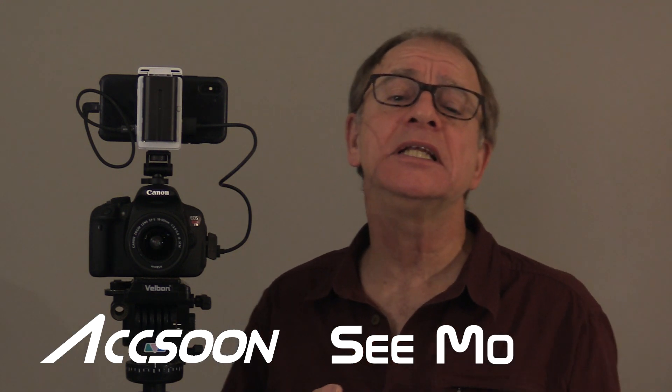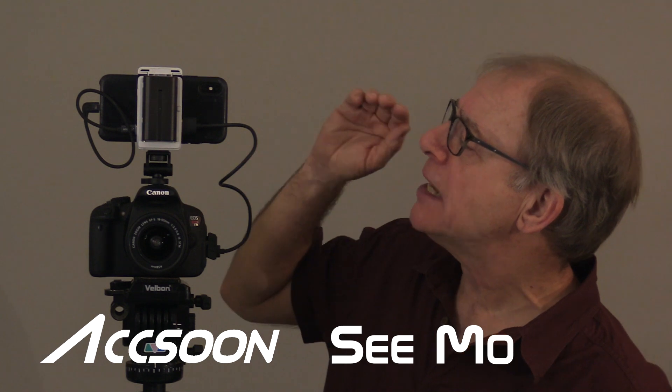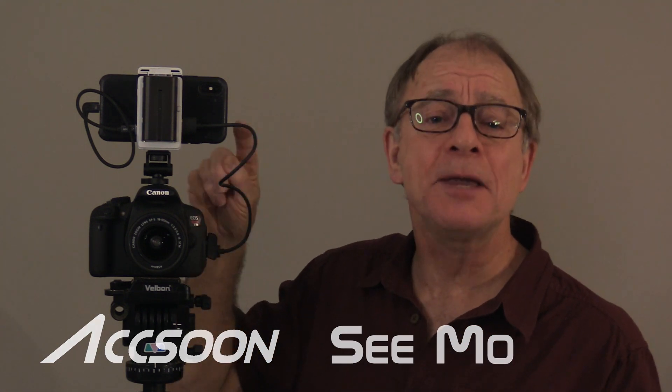Hey guys, Wayne Jennings here. Got myself a new little gadget I'm going to check out. It's made by a company called Axoon, and it's called the CMO. It allows you to use your Apple iPhone or iPad as a monitor on your camera. It will also record your video. Full disclosure, the folks at Axoon sent this to me to evaluate — I didn't pay for it and they're not paying me to do this review. All the opinions are mine.